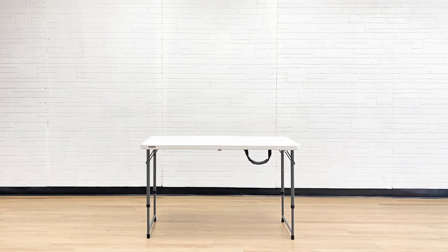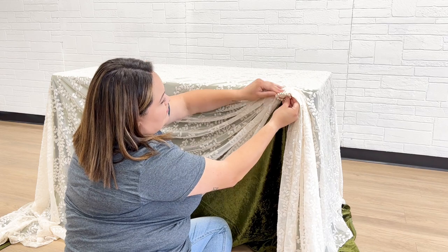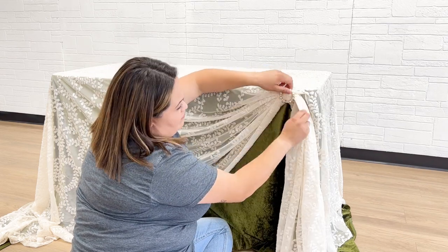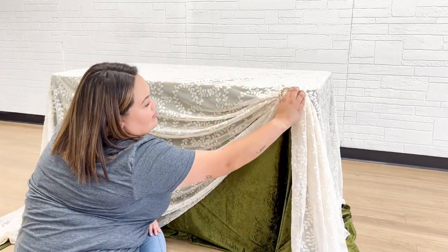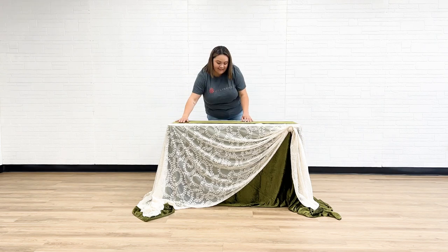Begin by adding a base tablecloth and a table topper or additional tablecloth. Gather and pleat the top layer fabric on one side and cinch using a napkin ring. Next, add in a table runner and layer your place settings.